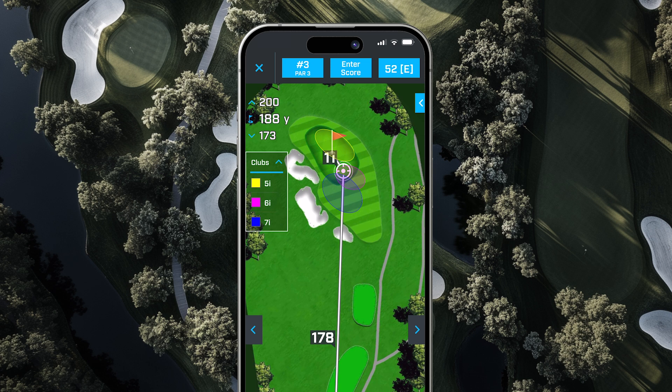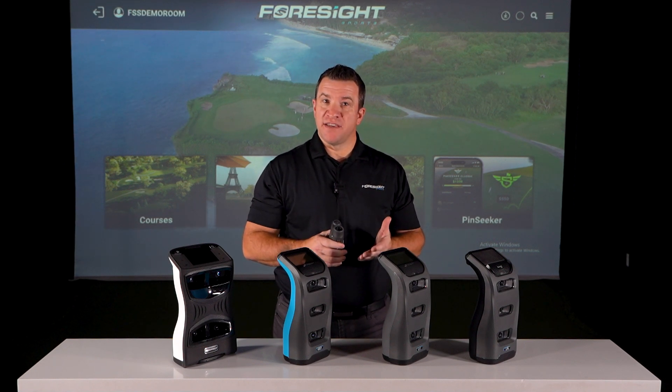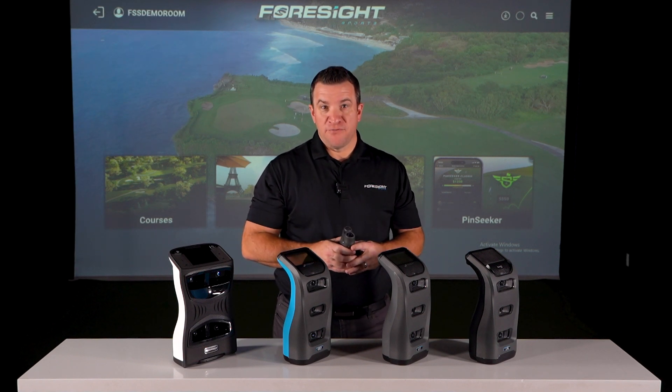This integration is a game-changer for golfers at every level. By combining Foresight's unmatched accuracy with Bushnell's course management tools, link-enabled technology helps you play smarter, improve faster, and gain a competitive edge.